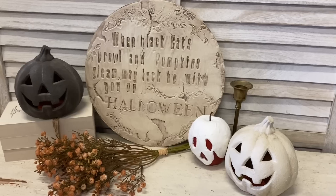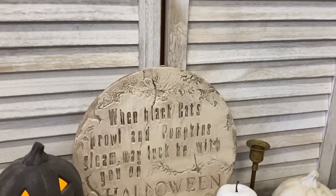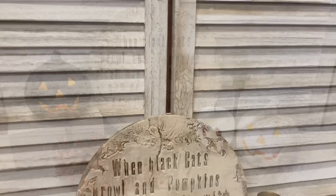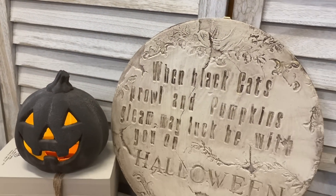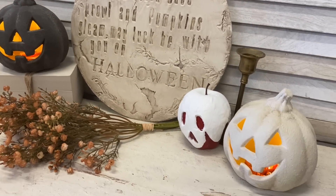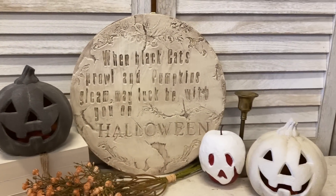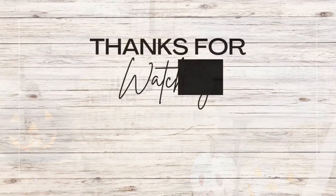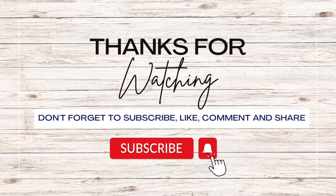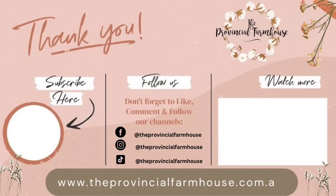I really hope that you've enjoyed today's Halloween decor DIYs. I hope that you've got some ideas for how you can decorate your home on a budget. Let me know if you had a favorite project from today. If you enjoyed today's video, I would really appreciate it if you would hit that like button, comment, and share it out to a friend that you think might enjoy it. If you haven't already, I would love it if you would hit that subscribe button and the notification bell so that you don't miss out on any of our videos. You can find the products used today on our website, theprovincialfarmhouse.com.au. Thanks for watching.